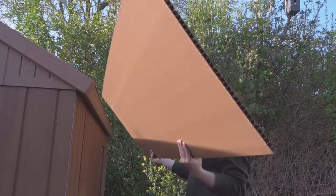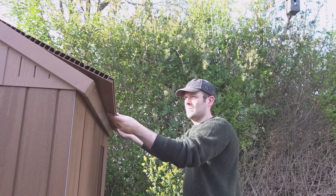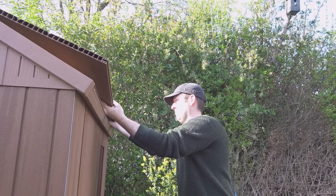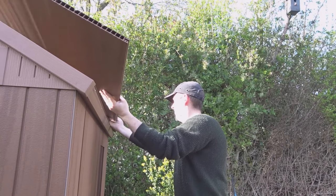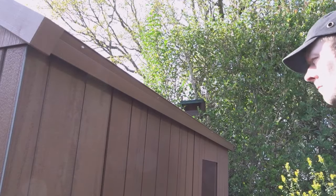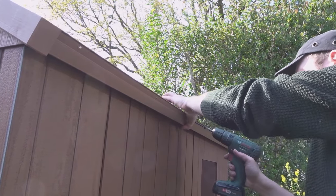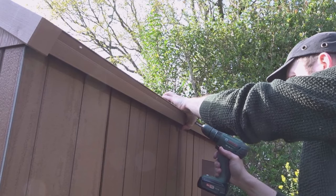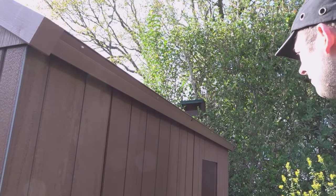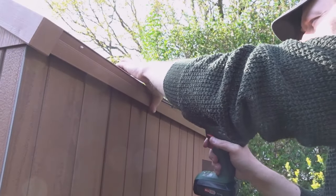Now it was time to put the roof panels on and these just slide into position. It can be a little bit fiddly on your own but you get there in the end — it's not too difficult. Once they've snapped into place, you push them up into the roof support and then snap them down into place, and drive these larger screws in which hold it all firm together.